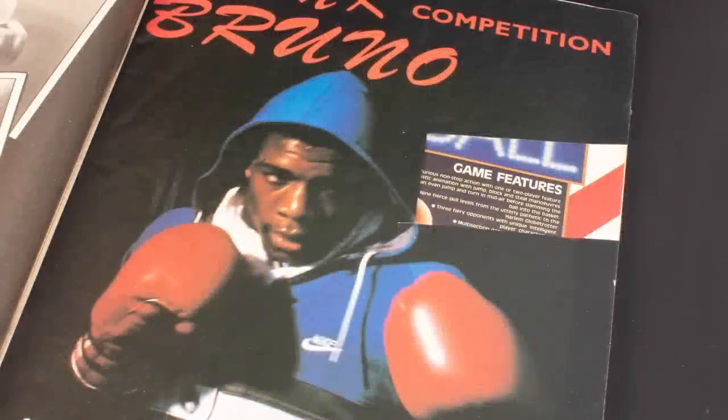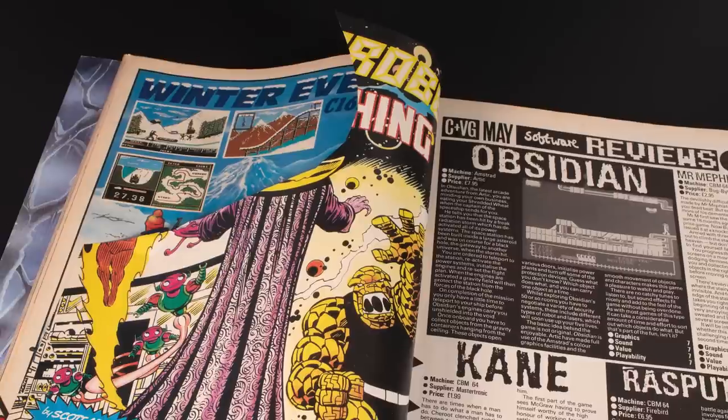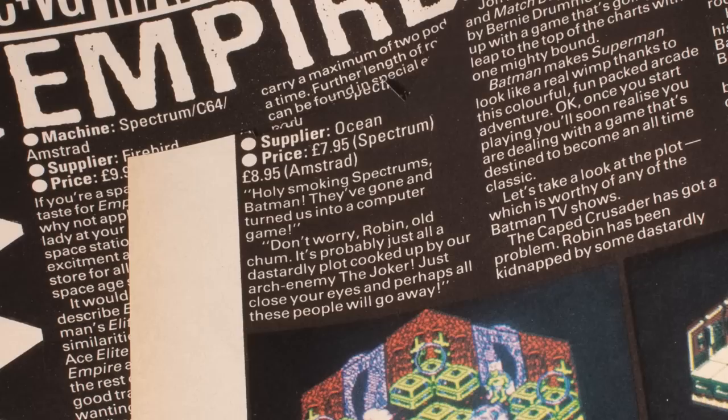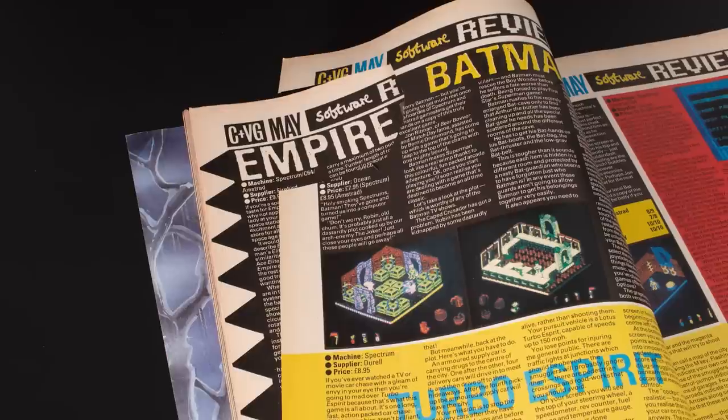Today we're going to talk about the defacement of magazines, cassette inlays and things like that. I thought about this when I got a recent batch of magazines - as I flicked through them, some had things cut out: bits of adverts, competition entry forms, and bits of pages randomly cut out. I think some of them were screenshots, but I don't know why you'd cut a screenshot out. It got me thinking - did I ever deface a magazine? Did I ever deface a game? I also noticed during a recent game review that somebody had written a poke on the back of the inlay. I don't think I ever did it - I can't recall ever doing it.